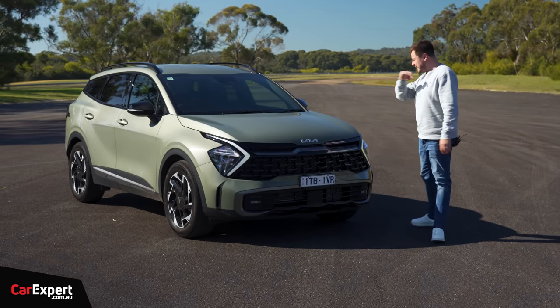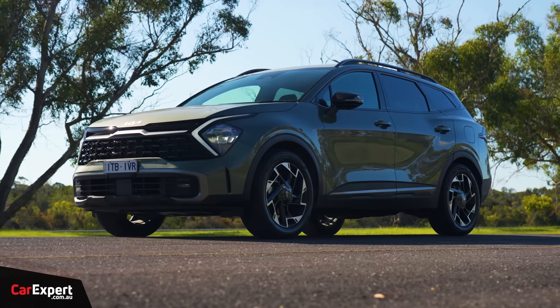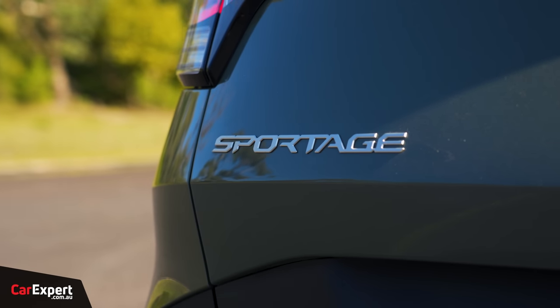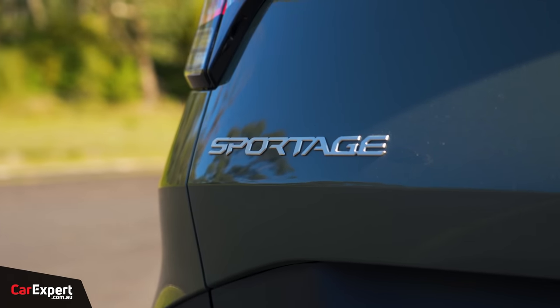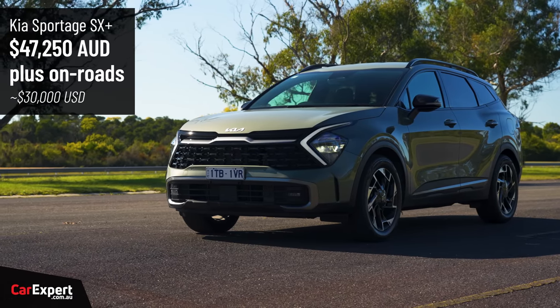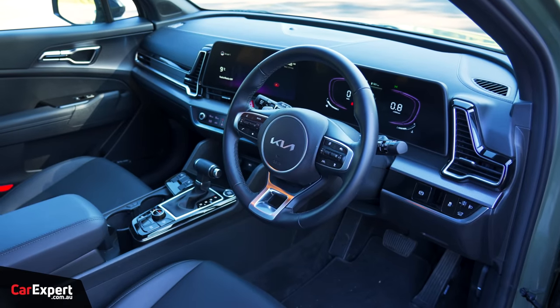We haven't driven it for a while, so let's get one back in and have a little crack. This is called the SX Plus Diesel All-Wheel Drive — it's one down from the top spec, priced at just over $47,000. If that's too expensive, the entire range kicks off at a little bit under $33,000.